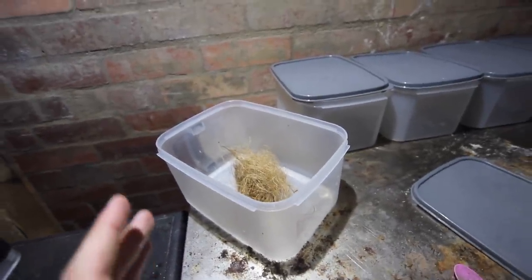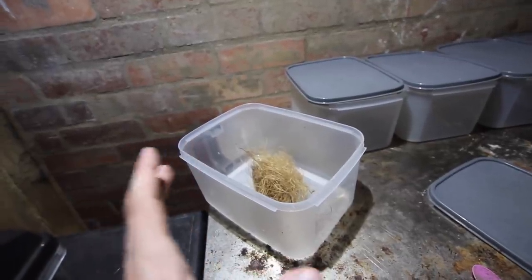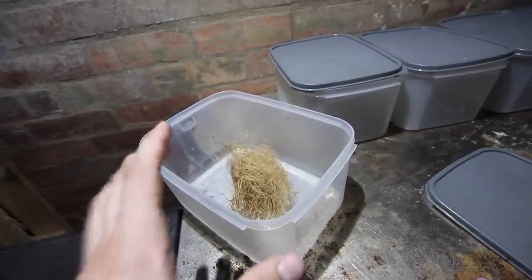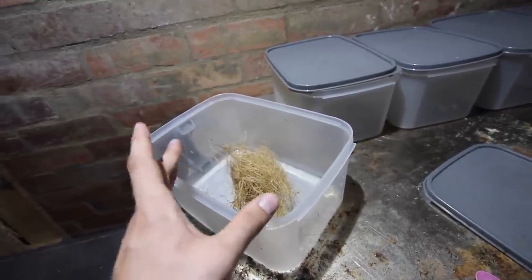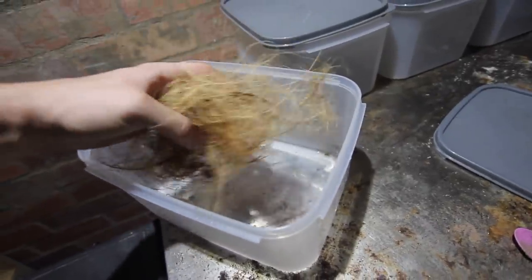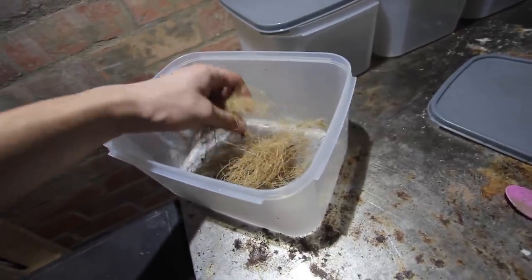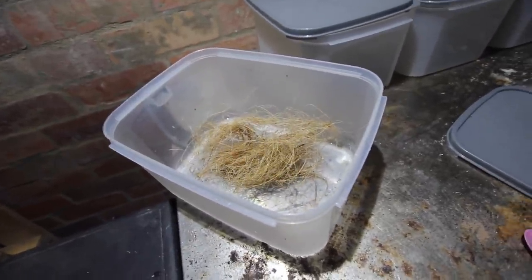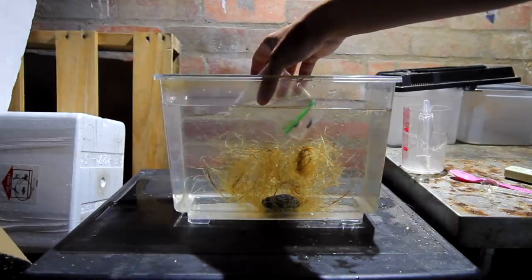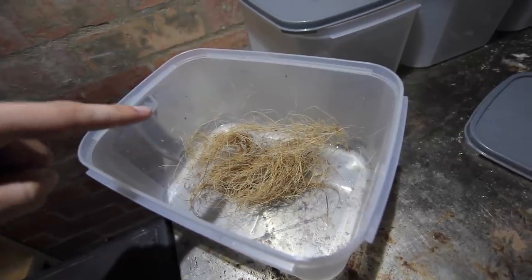A lot of people don't know that neon tetras love to breed in forests — that's what they're found in in the Amazon. There's tons of tree cover, the water is cold because it's always shaded, and it's really peaty — what we'd call blackwater. We're going to need to create some kind of blackwater environment for these guys to breed successfully; they're very fussy. In this tub we've got some coco fiber. In the last episode I tried to use it but thought it was affecting my TDS. What I was actually doing wrong was introducing a big glass of tank water when adding the pairs, which was boosting the TDS.